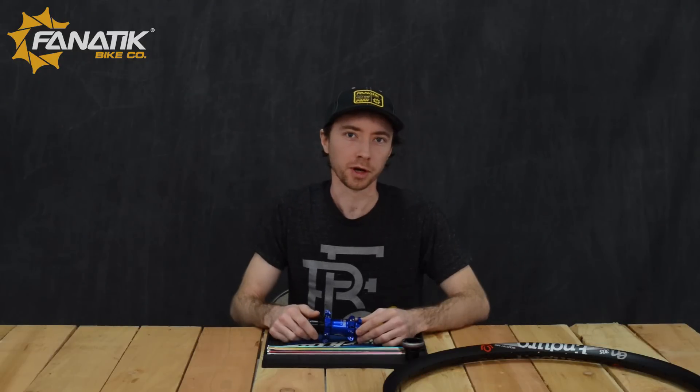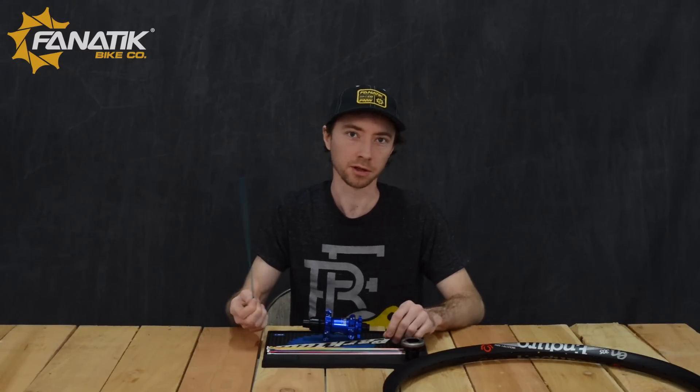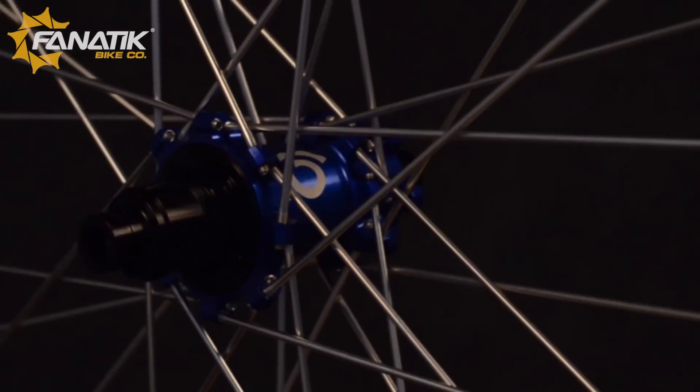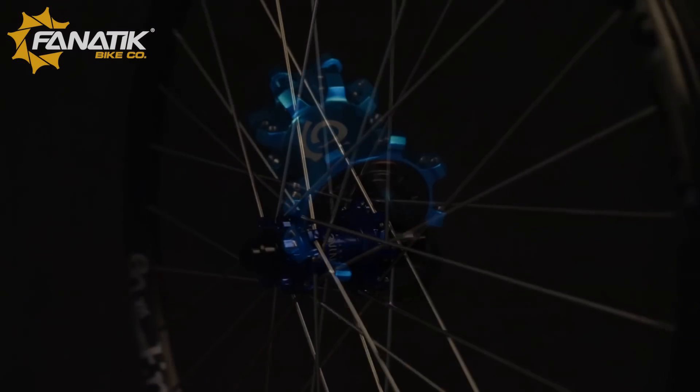All of Industry 9's products, including their hubs and spokes, are 100% built in their Asheville, North Carolina factory. They CNC the hub shells, they CNC each and every one of the spokes, and ultimately this gives them one of the highest quality products out there.